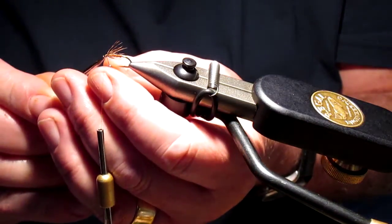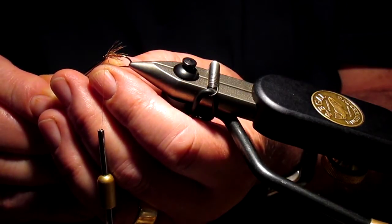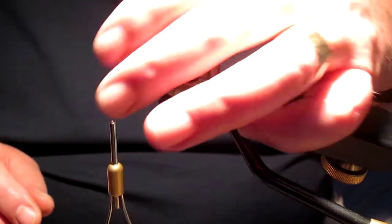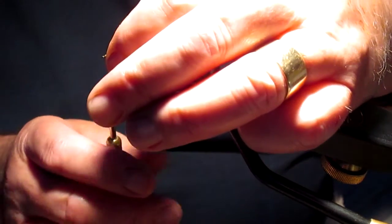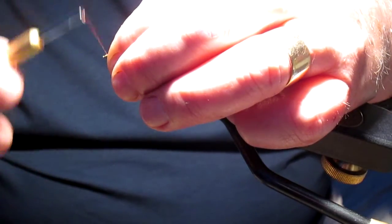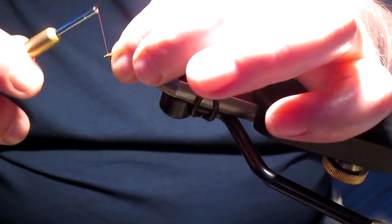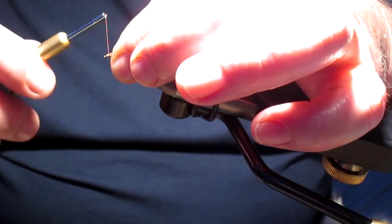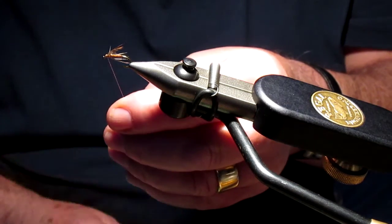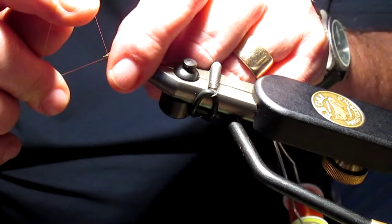Always try and finish your flies off neatly if you can. It probably doesn't make the slightest difference to the fish — as I've found over the years, sometimes the scruffiest looking creations are the ones that actually do the most damage as regards catching fish. But certainly if you want people to look in your box and admire what you've made, it's well worth finishing them off neatly. I've seen so many flies really really well tied and yet because they've been finished off untidily they don't look their best.